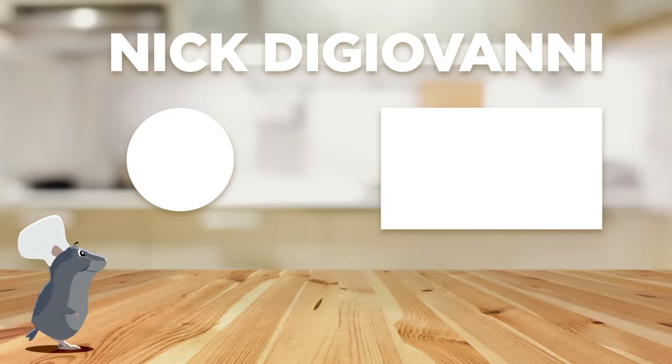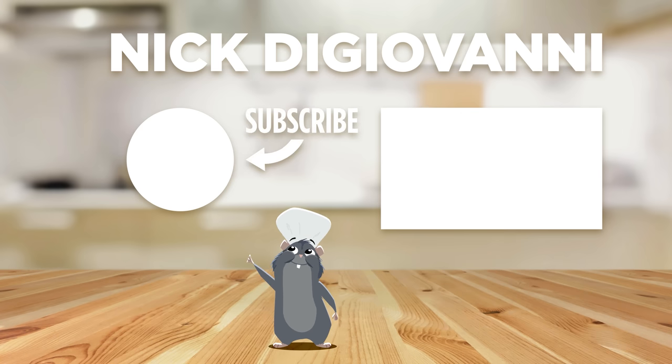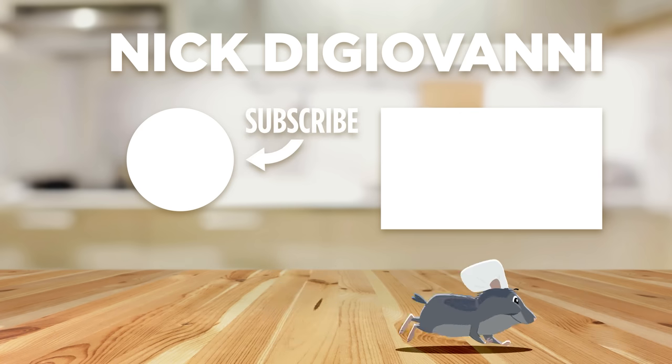One last time, I want to remind you to smack the like on the video and make sure to go subscribe to Max, because he makes a lot of cool stuff. I've wanted to cook one of these things forever, so thank you Nick so much for the opportunity. That was amazing — let's do this again sometime.